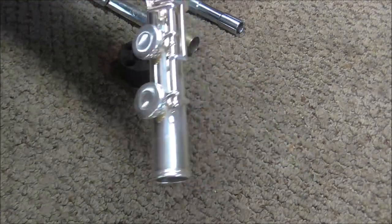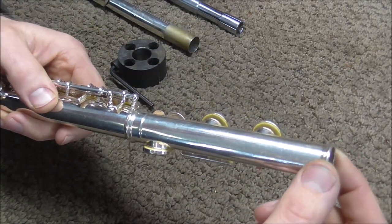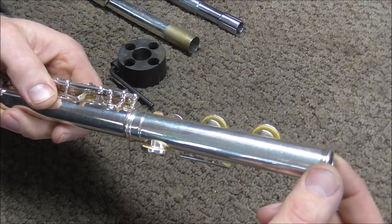This foot joint does not fall off if you hold the flute up, but it is very loose and this should be fixed because it might get looser and fall off later.